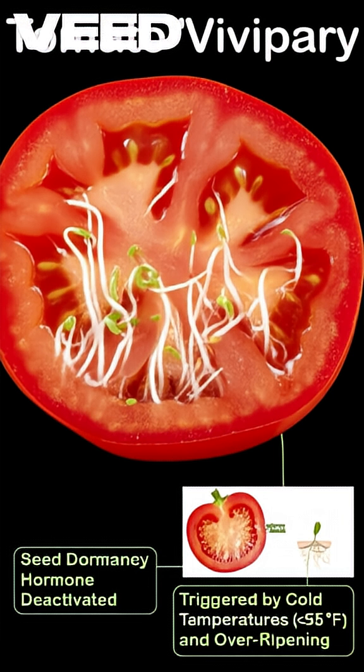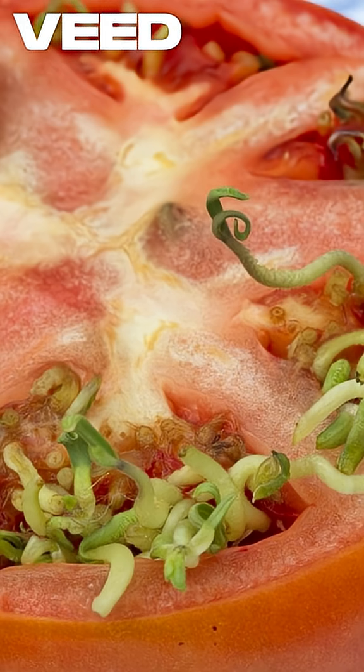Normally, a hormone in the tomato gel keeps the seeds dormant. But sometimes, if the fruit becomes overripe or if cold weather tricks the seed into thinking winter is over, it starts to germinate — maybe even right inside the tomato.